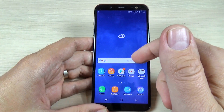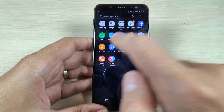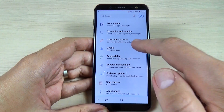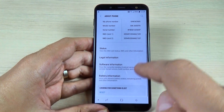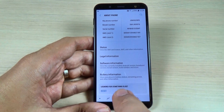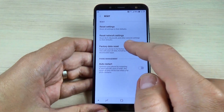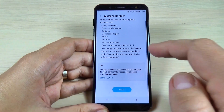If you want to do a factory reset from the menu settings on this phone, just go to All Apps and hit on Settings. Now scroll down and hit on About Phone, scroll down again, and at the bottom we have Reset — just push on that. Here we have Factory Data Reset, hit again.